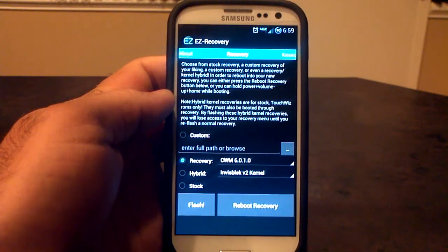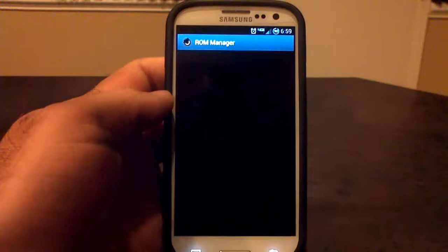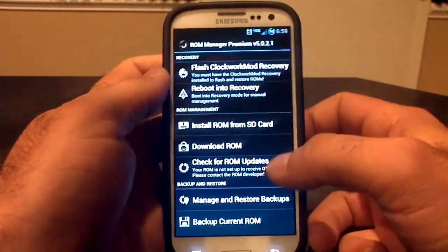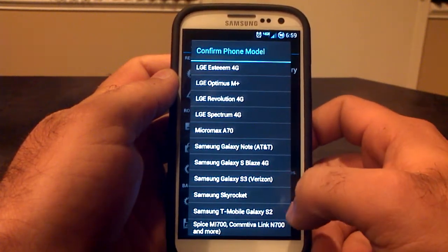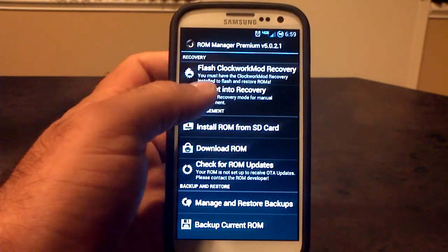If that works for you, great. For those it doesn't work for, you can also use ROM Manager — which works for a buddy of mine — by clicking Flash ClockworkMod Recovery. Find your device in there, which in this case would be the Samsung Galaxy S3 on Verizon. Click on that, flash it to your device, and then Reboot into Recovery.